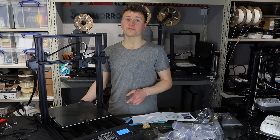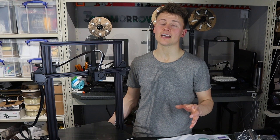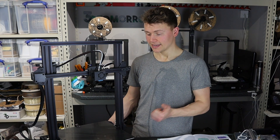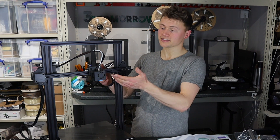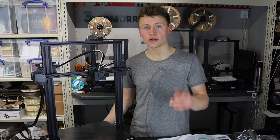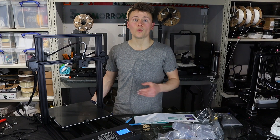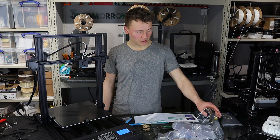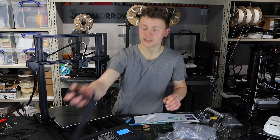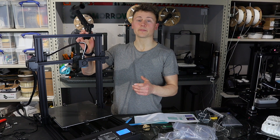Before I go, I've got three questions for you. Question one: what is the most important factor you consider when buying a printer — is it price, build volume, a particular specification, temperature ratings, or an enclosure chamber? Question two: what is your favorite style of filament holder — do you like the freestanding ones like this, the ones that physically clamp to the printer?